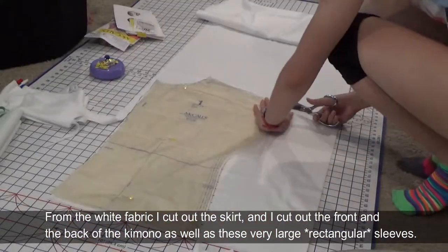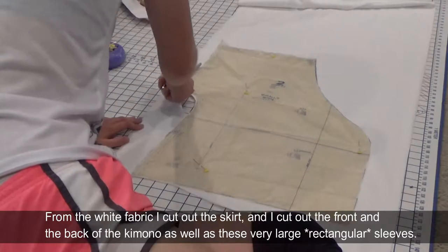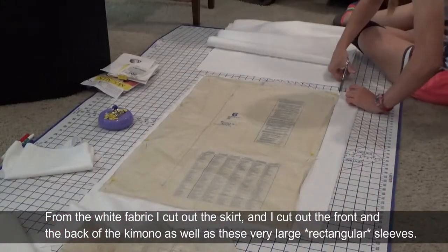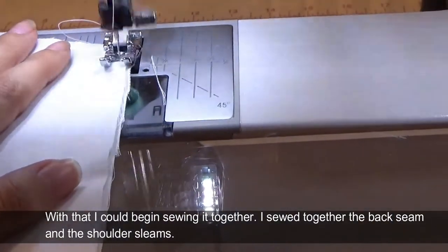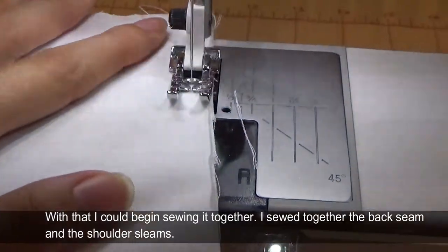From the white fabric I cut out the skirt and I cut out the front and the back of the kimono as well as these very large square sleeves. With that I could begin sewing it together. I sewed together the back seam and the shoulder sleeve seams.